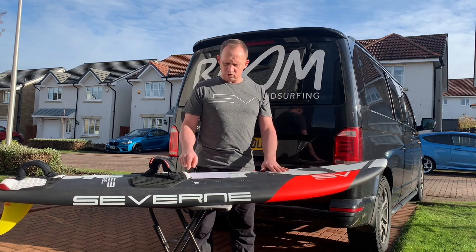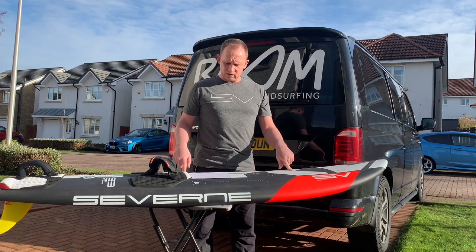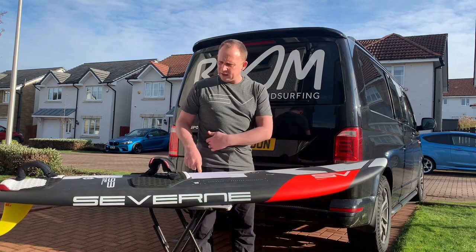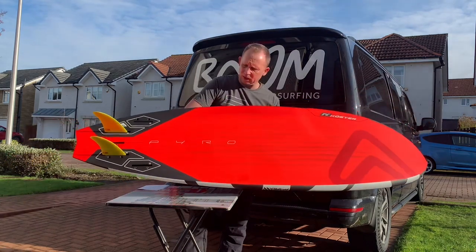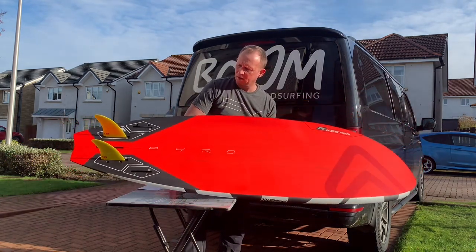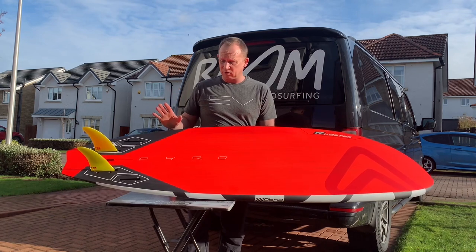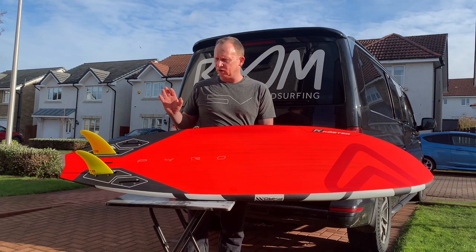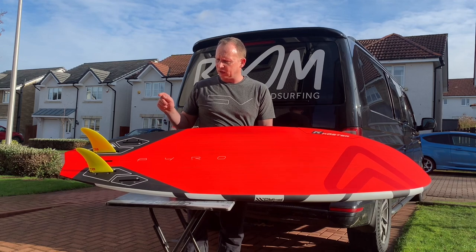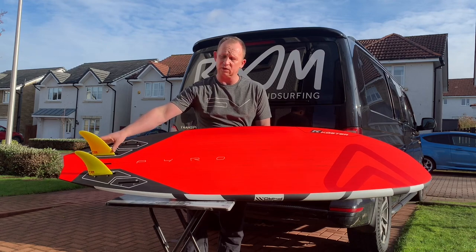So let's look at the dimensions of the board. It's 93 litres. The 93 is 221 centimetres long, 61 and a half centimetres wide. In terms of fins, the board comes with 5 boxes and you can set it up exactly as you like. I've tried it as a thruster just once and it was really good — very sure-footed, still felt electric. I've tried it as a quad once as well. It comes with 10s at the front and 15s at the back for the quad.